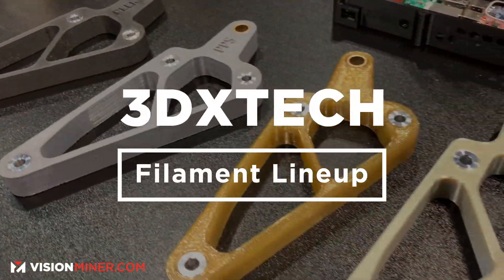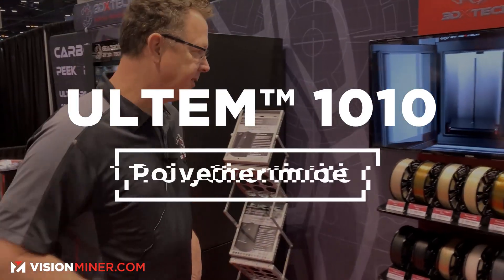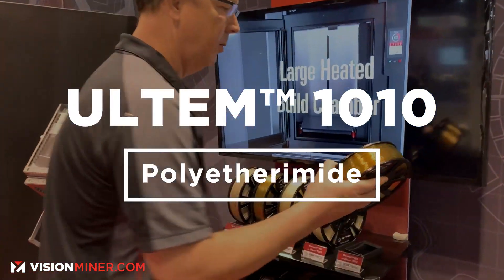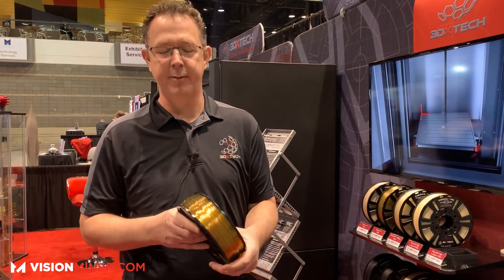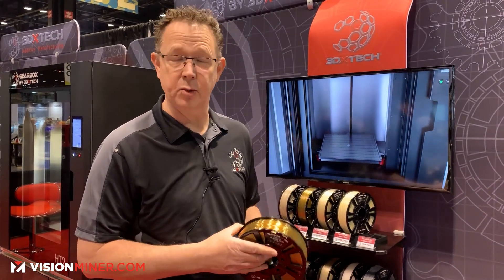Ultem 1010 is one of the highest performance materials in 3D printing for FDM. At 3DX Tech, we buy the Ultem resin from SABIC, extrude the filament on our own extruders in Michigan, and our customers use it in a variety of high-performance printers. We also sell some into the Stratasys world. Ultem 1010 is the polyetherimide — the pure Ultem.